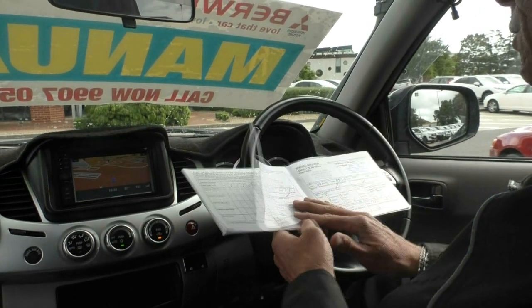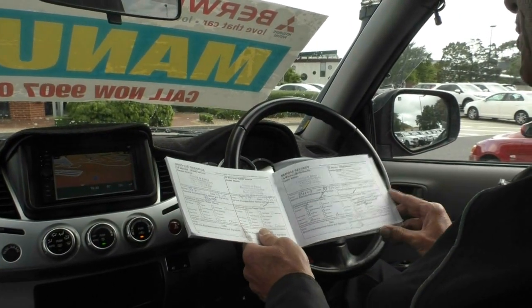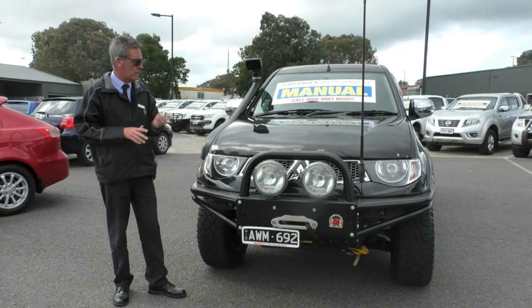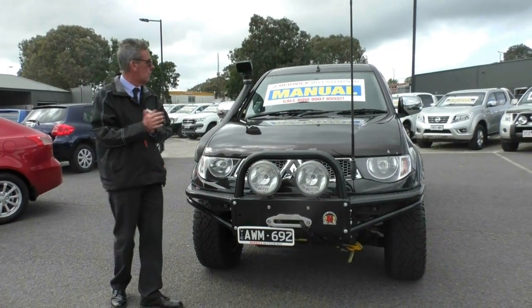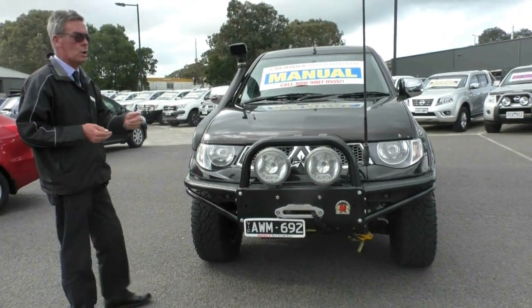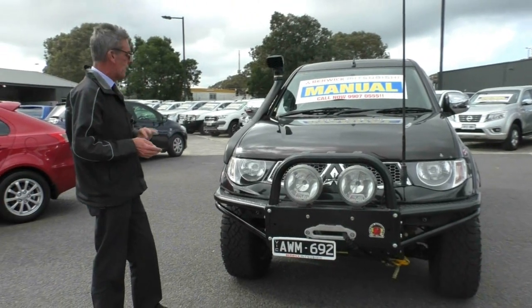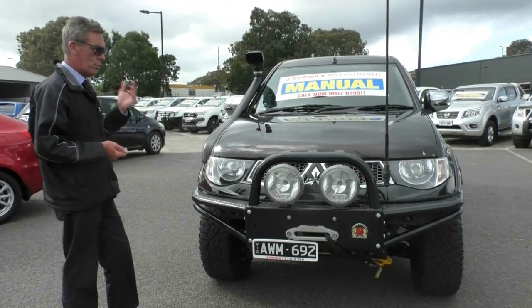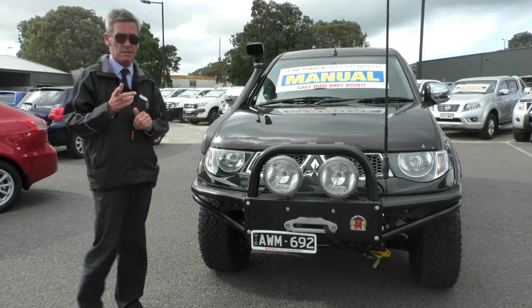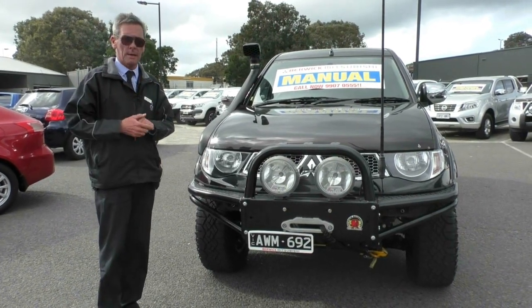So I hope this has given you a really good idea of the Triton we've just had a look at — 2013 GLXR. It's got that many accessories I'm not going to run through them all again. Give us a call on 9907 0555 and one of us will be able to assist you further.